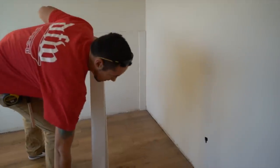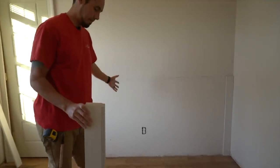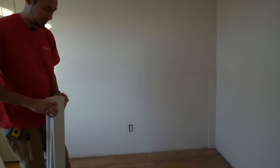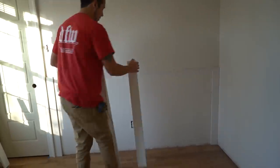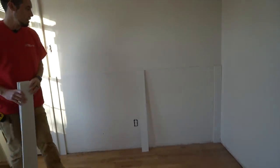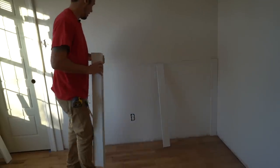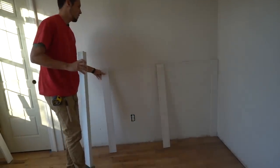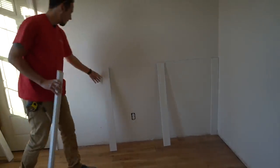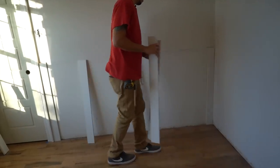When it comes to everything in the middle, this is all variable. How many stiles are we going to put here? Are we going to put just one in the middle? That's an option. Are we going to put one here and one here — split it up into three panels? That's another option. Or are we going to do four panels by adding three boards? This is totally up to us from a design standpoint.